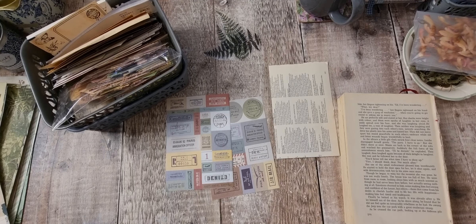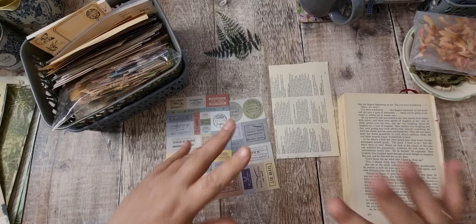Hi there and welcome back, it's Tanya from Tati Treasures. I'm here to do the first week of the Facebook challenge, and this week the theme is ferns. We're still doing the postcard challenge.